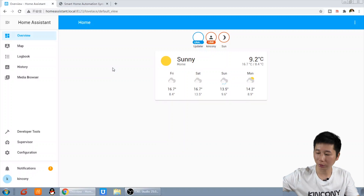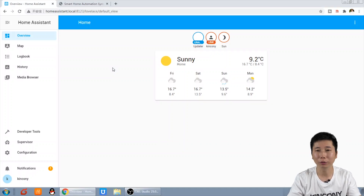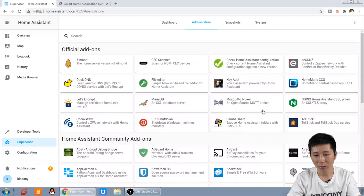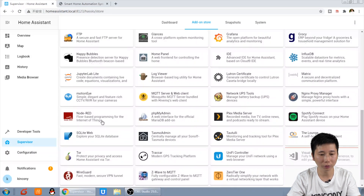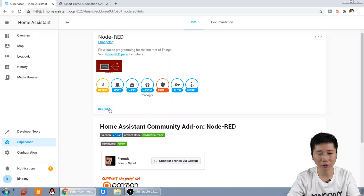So let's begin how to install this. It is very easy to install Node-RED on Home Assistant. We can see this is our Home Assistant dashboard. We just go to Supervisor and add-on install. You can find the Node-RED. We just click it and click the install button.